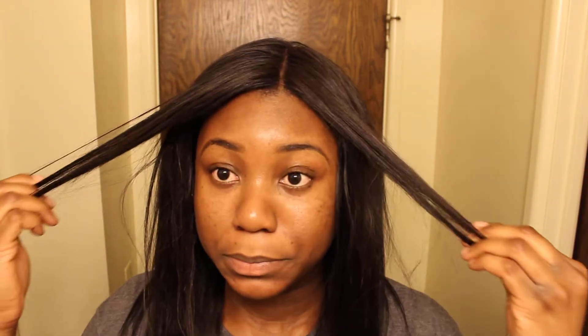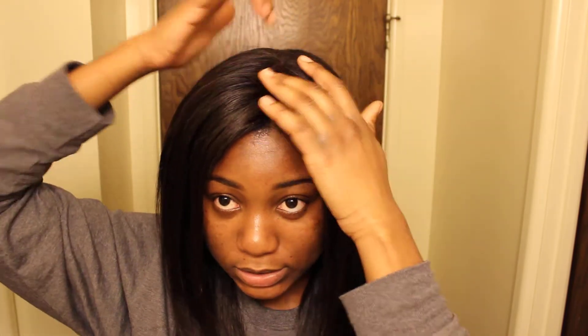I attached the closure onto the wig I made. It's actually the first time I've done this successfully — I didn't even think it was going to look anything like this, so I didn't film the process. I attached the closure to the wig, then I put clips — two clips on each side right on my edges, one on the back by my ears, one in the back, and one in the middle.